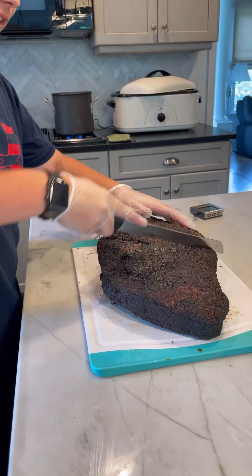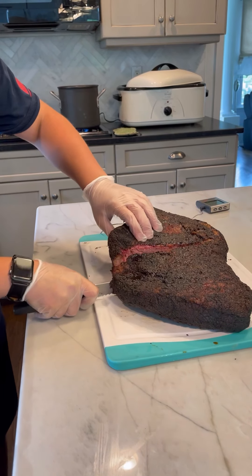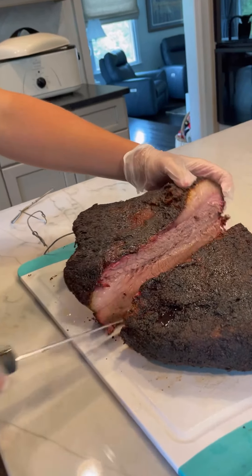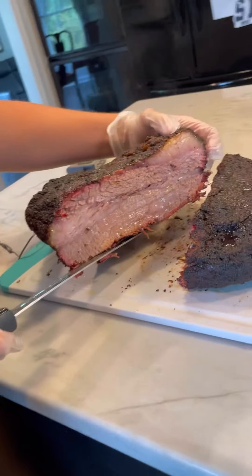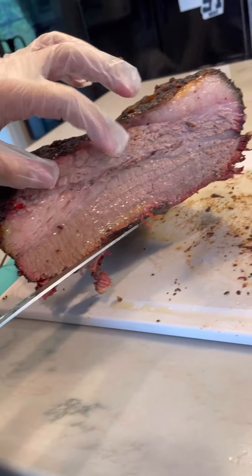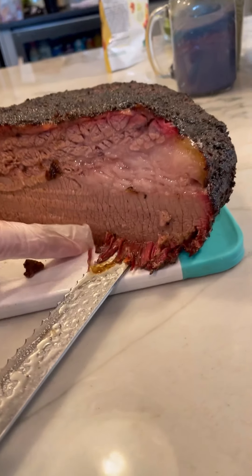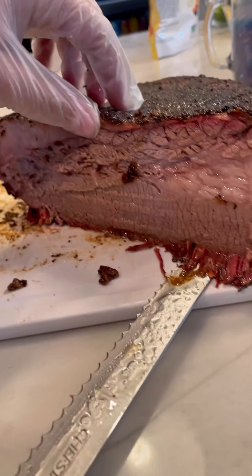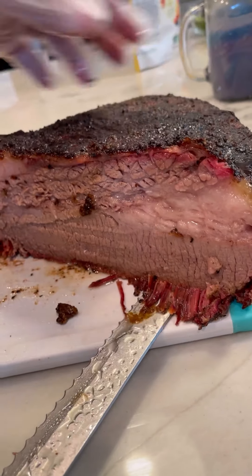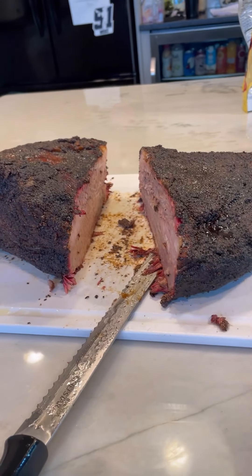I'm going to cut it right through the middle. You can see the point right here with all that juice coming out of it. I'm very happy with this — it's my first time cooking a brisket. There is a slight smoke ring; it didn't get too shredded on the bottom. It's not a big smoke ring like you'd get from an offset smoker, but I'm going to cut this up for family. Thanks for watching and please subscribe.